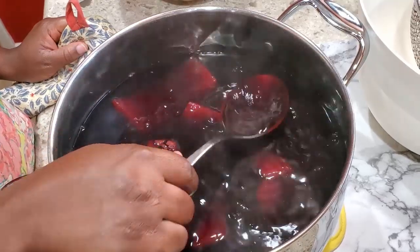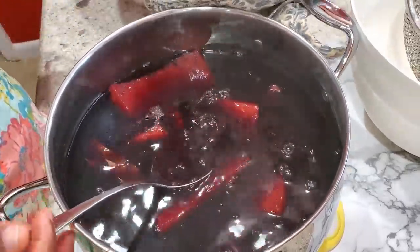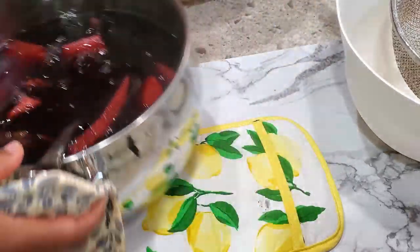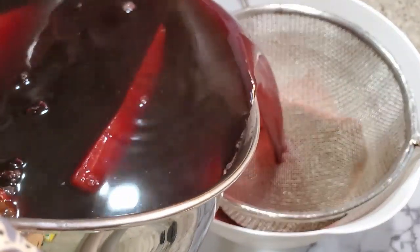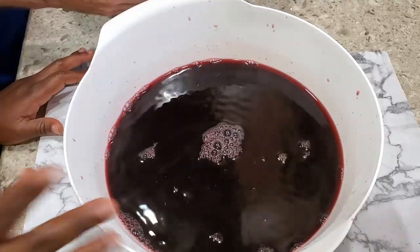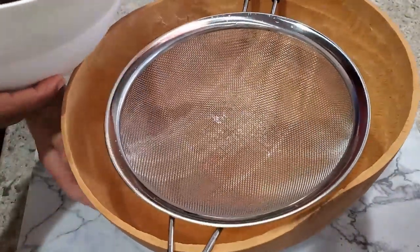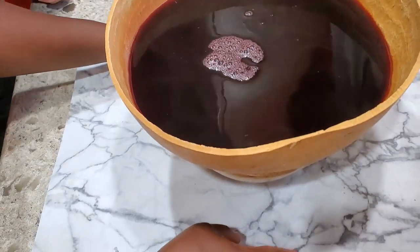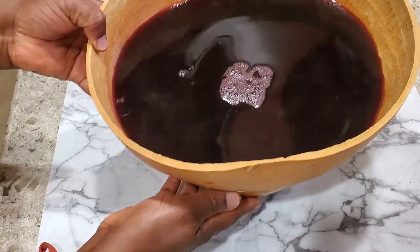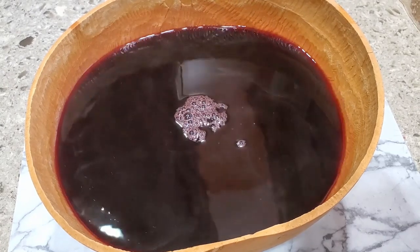The Sobolo drink is ready! Now I'm going to strain it — I have a bowl and strainer. Let's pour this through the strainer. We added one third cup of cane sugar to this, and I'm going to strain it one last time. This is what our homemade Sobolo looks like — you can add some ice cubes, and of course it's going in the fridge to cool down completely.